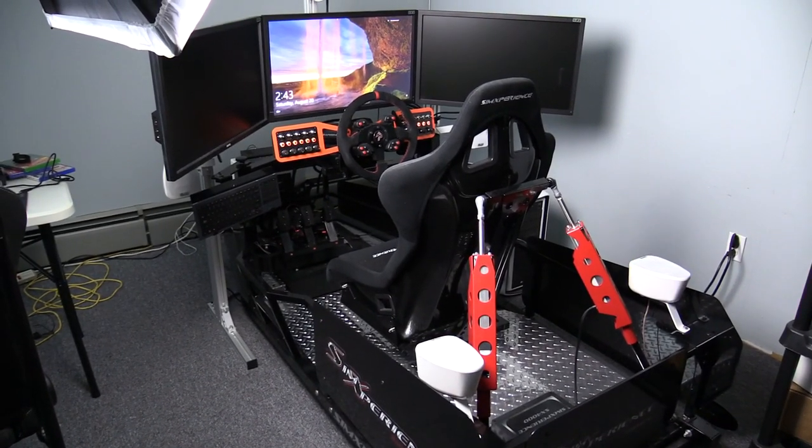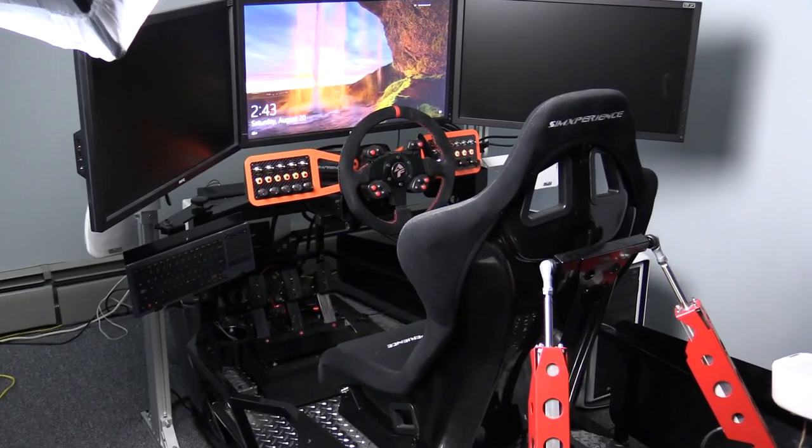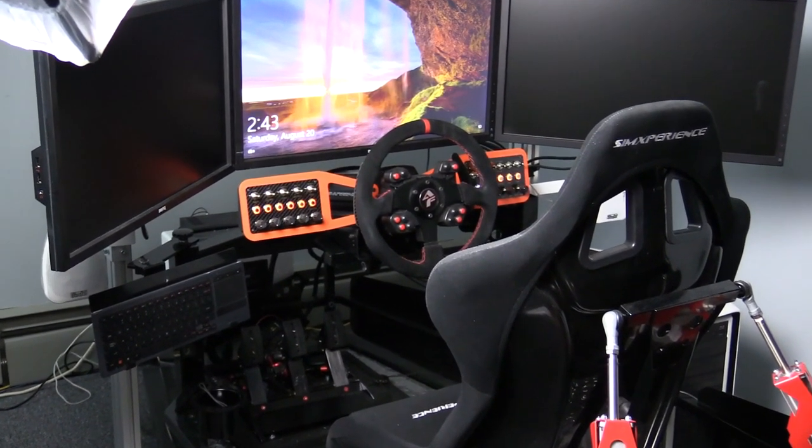I have three BenQ 2720Z monitors, of which I've disconnected two since I don't need them while using the Rift, and I'm running a fresh install of Windows 10.